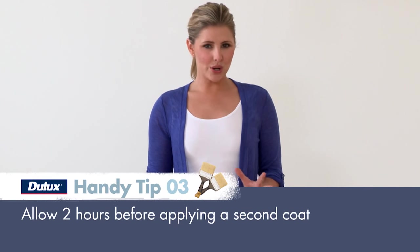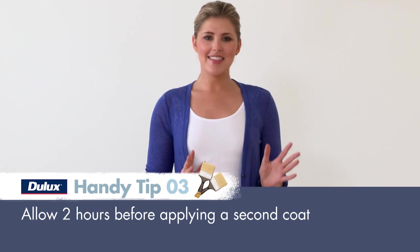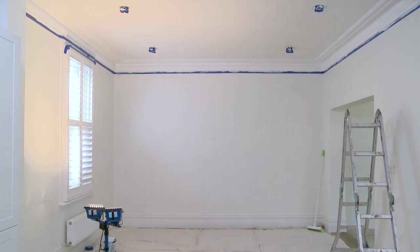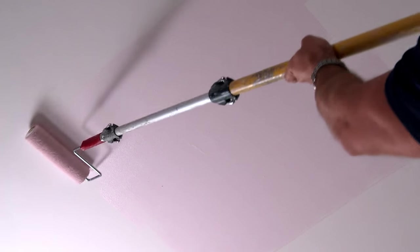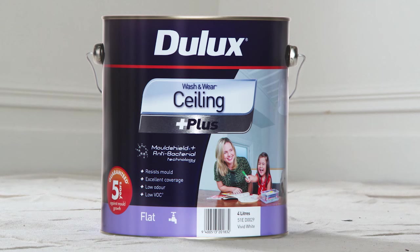If you're doing two coats, let the first coat dry, then repeat the process from the cut-in stage. We're all done, but we'll leave you with a couple of handy tips. One thing that can be confusing is painting white onto an already white ceiling — use Dulux Never Miss, which goes on pink and dries white. And if you're painting your ceiling in your kitchen or bathroom, use Dulux Wash & Wear Plus Ceiling, which will prevent mould and bacteria from growing on the surface.